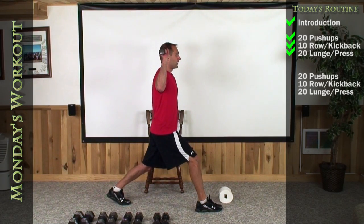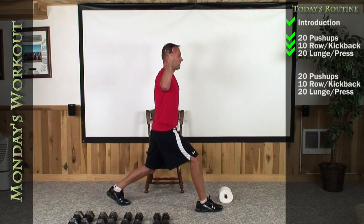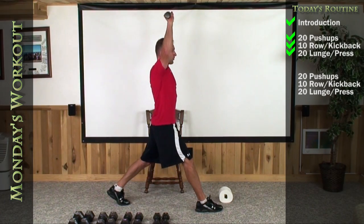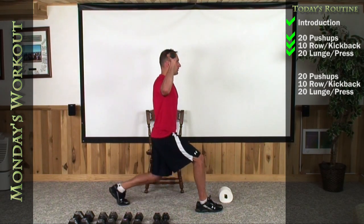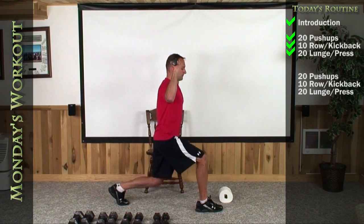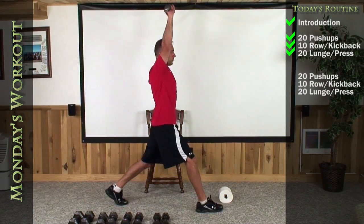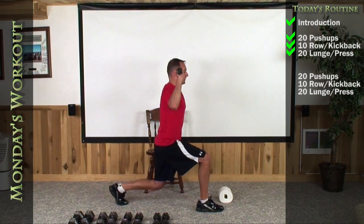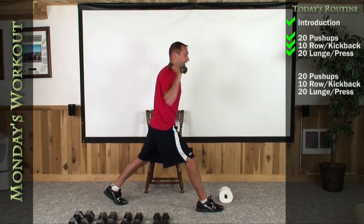Drop that knee. Here we go. Down, up — one, two, three, four, five. Get your knee down as low as you can. Six, seven, eight, nine, and 10. I hope you were able to do that.